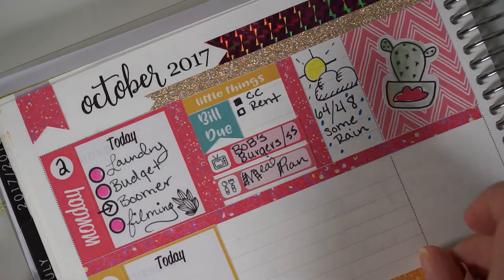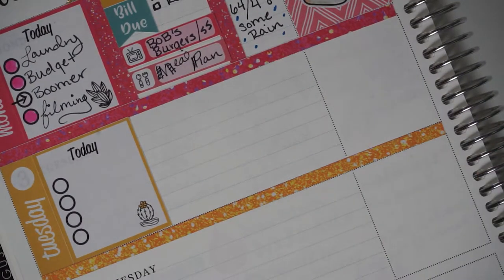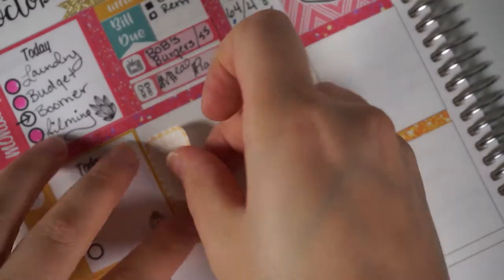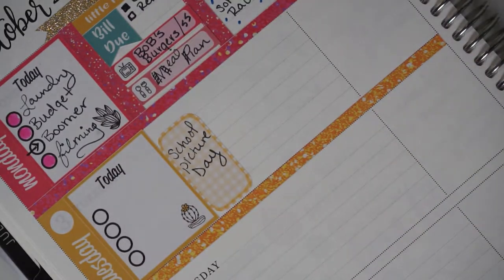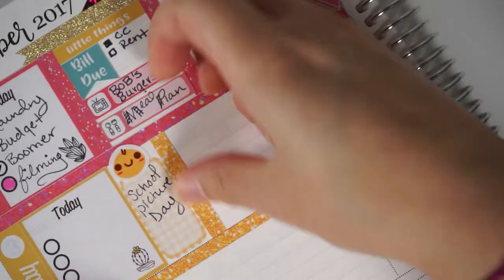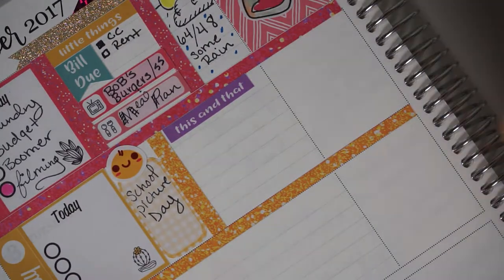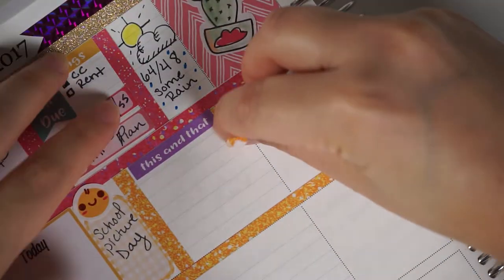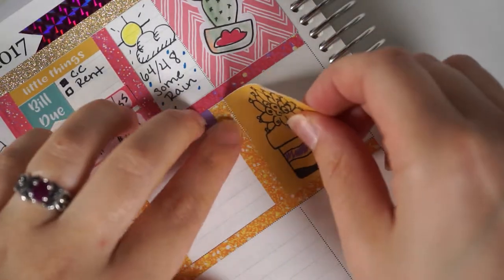I was setting up Tuesday here and I apologize it was cut off from view — I realized it wasn't in frame so I went ahead and moved it. I'm using one of the reminder stickers or half box stickers placed sideways so it's vertical, and I could write in a reminder for school picture day. The little face there is a sticker that came with a bunch of emoti stickers from one of the Odd Loop sticker kits I purchased a few months ago.